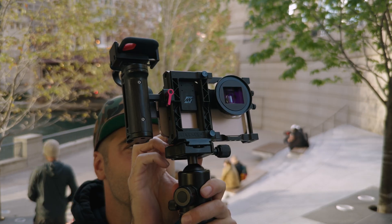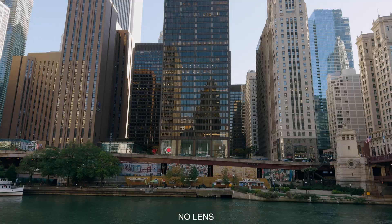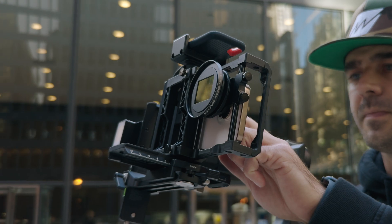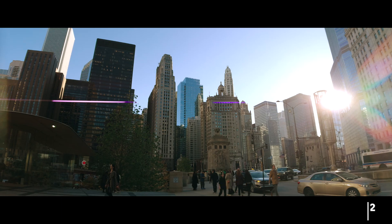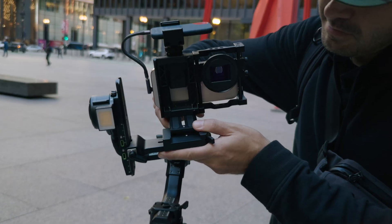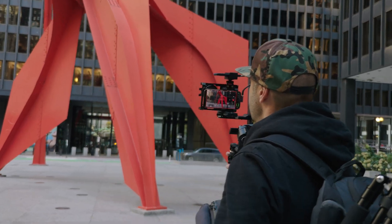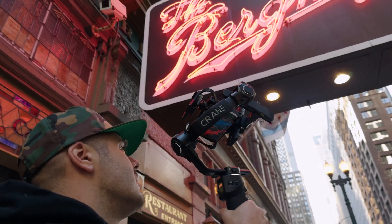The 1.33X anamorphic lens MK2 gives you that cinematic look in a 2.39:1 aspect ratio, offering a unique perspective with a wider horizontal field of view and those iconic lens flares. This lens gives you excellent results on the new iPhone 16 and is perfect for storytelling if you want to elevate your visuals and add that distinct cinematic quality.